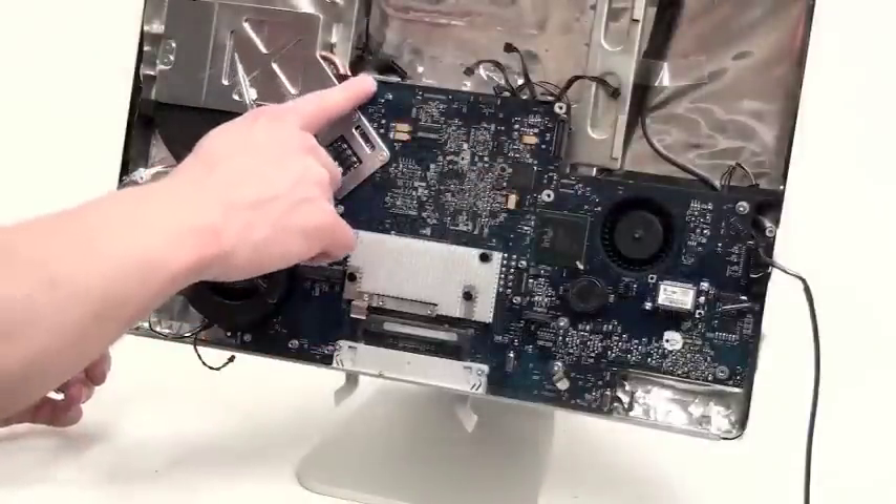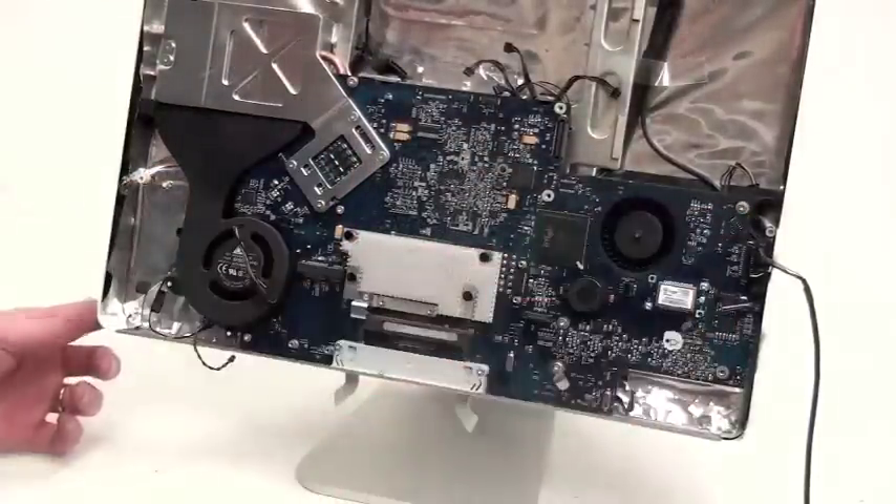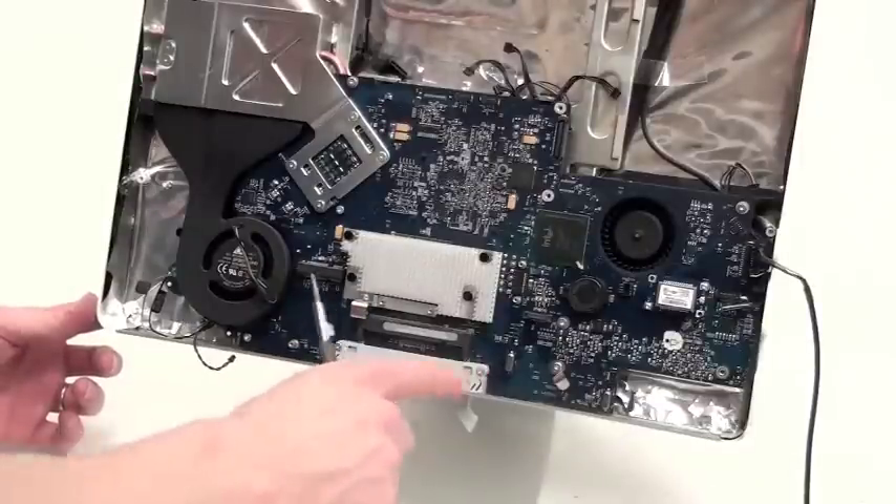Now remove the eight Torx 8 screws located on the logic board. Two of the screws are located on the RAM Bay.